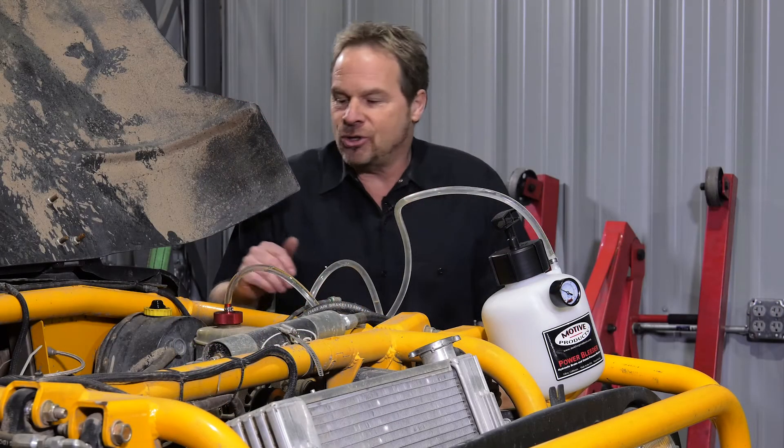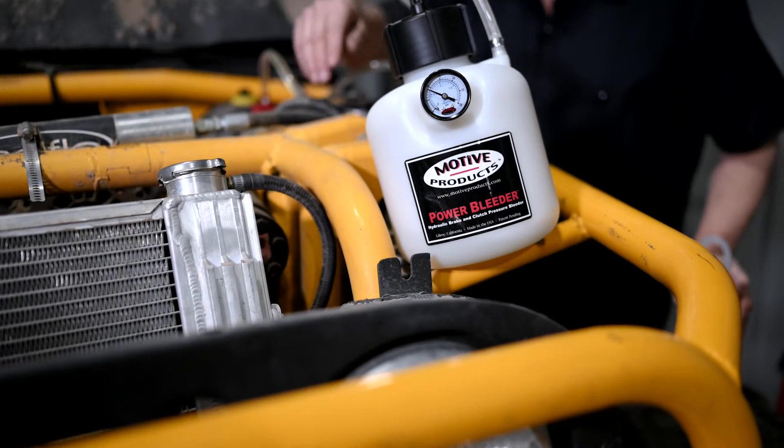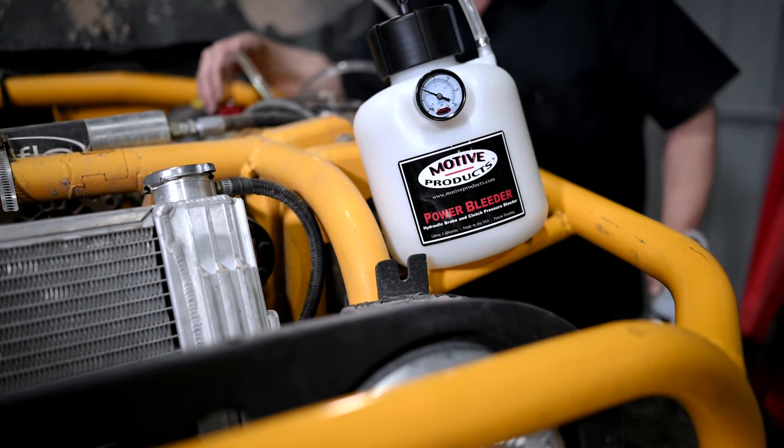Normally when you're doing this, you've got to make sure that you don't let the fluid level get down too low in the master cylinder reservoir — otherwise you could introduce air into the lines and you'd have to start all over again. The nice thing about the Motive Products Power Bleeder System is that you don't have to worry about that.